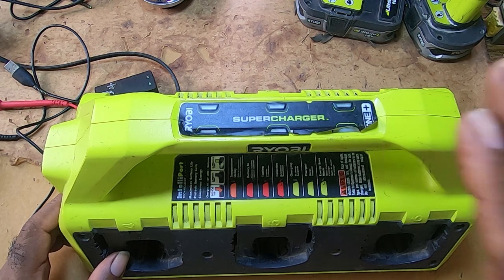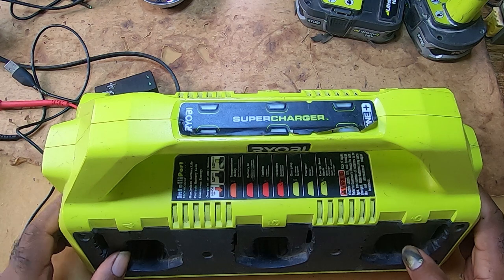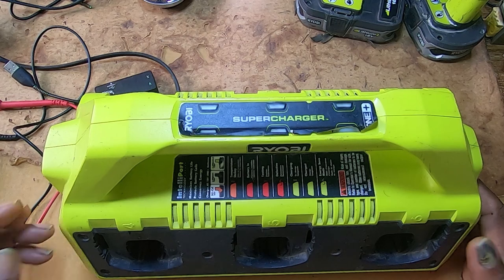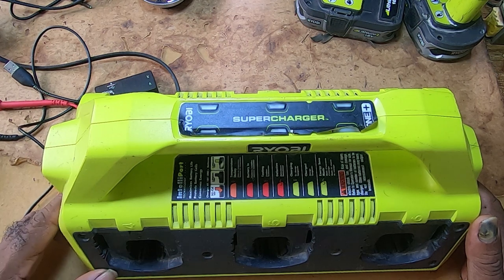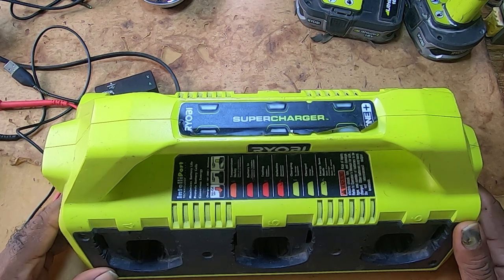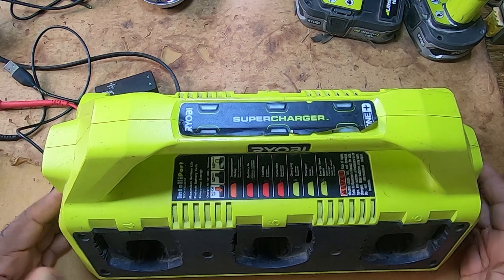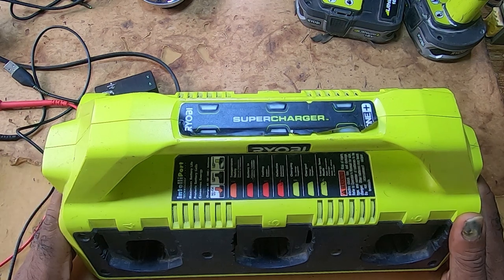Let's talk about this Ryobi charger. Someone came to me and told me they have a charger they would like me to check out for them. I told them okay, but if you bring in the charger, bring batteries with it, because I know usually people throw chargers away and there is nothing wrong with the charger — it's just the battery.